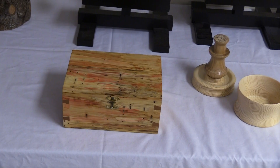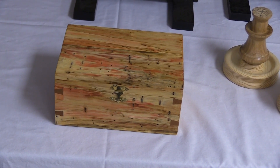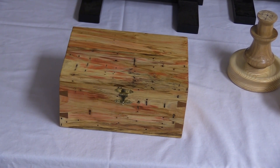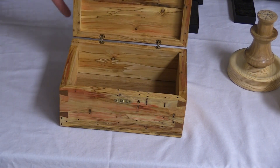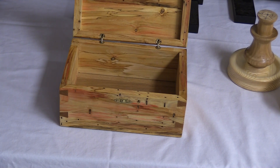Several months ago, someone brought in several logs of Fox Elderwood that they were giving away. That was me — myself and Eric. I took one of them home, split it in half, trimmed the two edges off with the band saw, then put a fence on the band saw and made some lumber out of it.